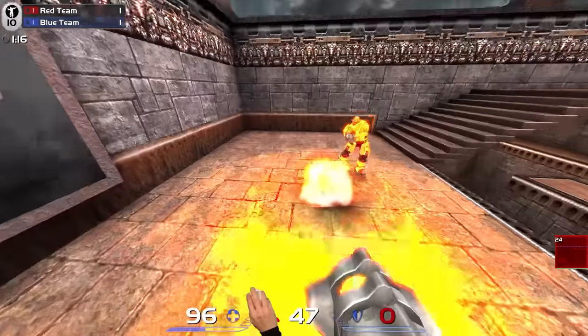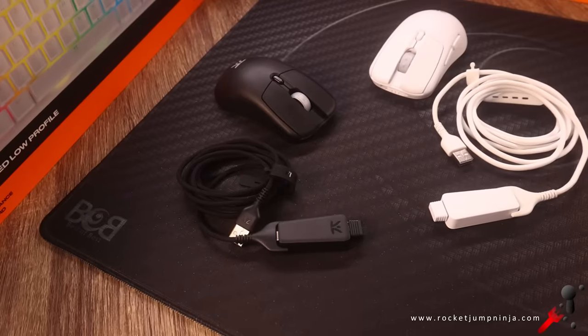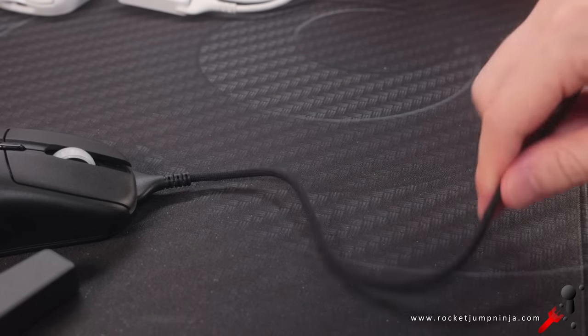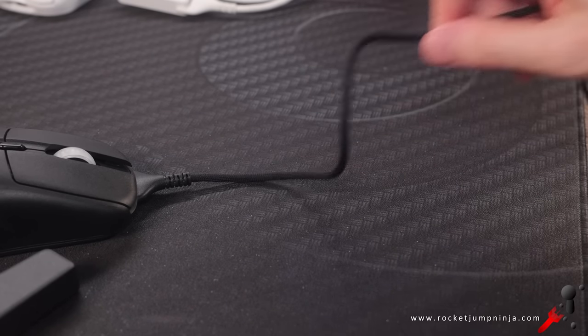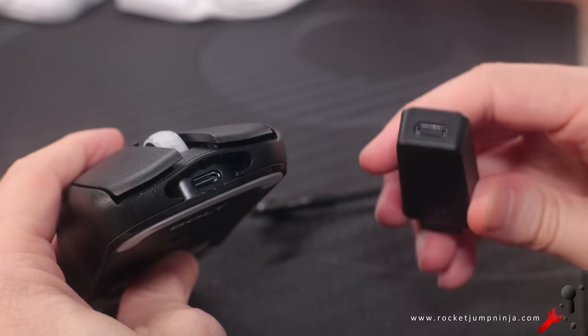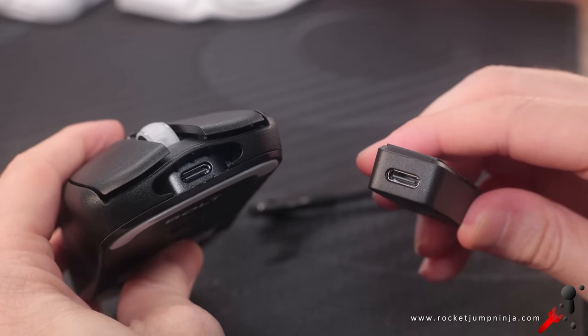Latency in wireless mode seems low and feels good in game. If you plug it in, it feels about the same. The cable is a nice smooth braid, so even if you run out of battery you can still use it while plugged in. Battery life is solid though, so should be fine. They also include the adapter so you can easily leave it next to your pad and plug it in when needed. And of course it uses USB Type-C.